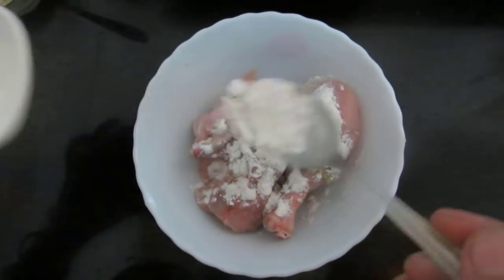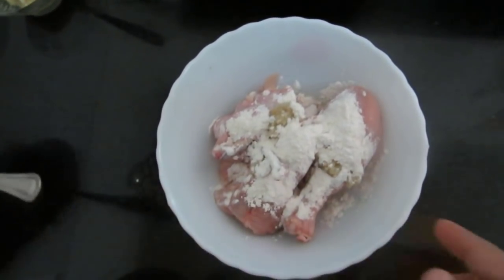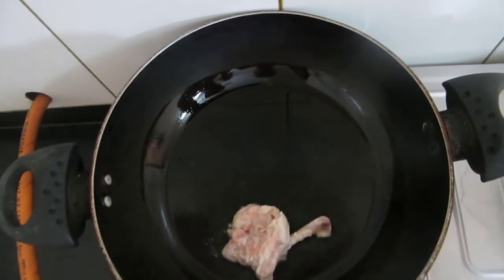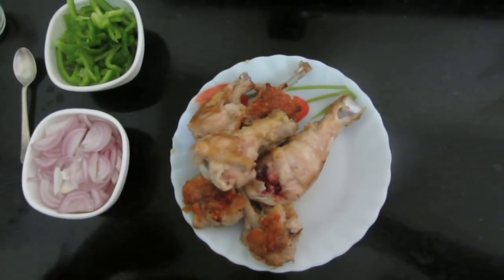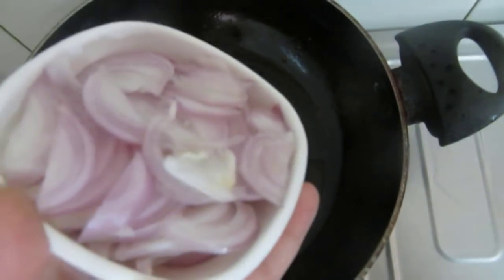We shall fry these pieces. Add accordingly and mix this well. Friends, I have mixed this and we shall now fry these pieces. After shallow frying, I have removed them.